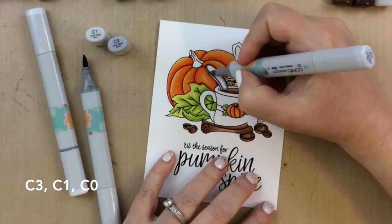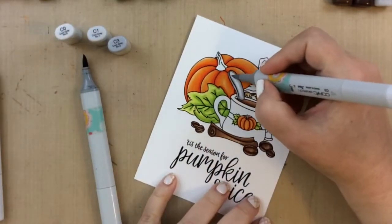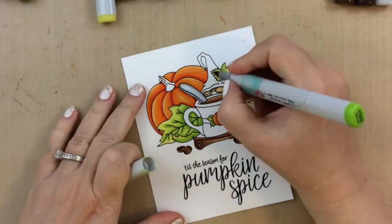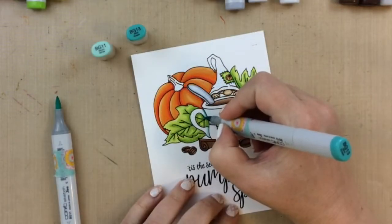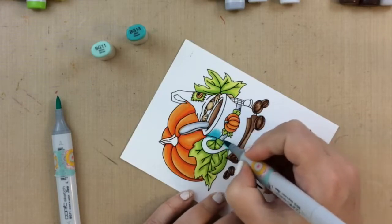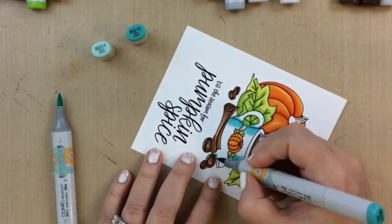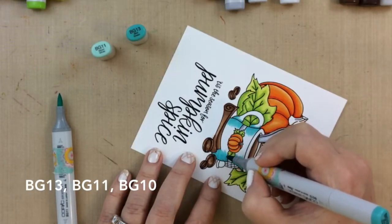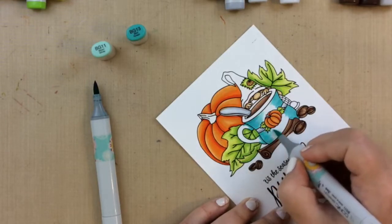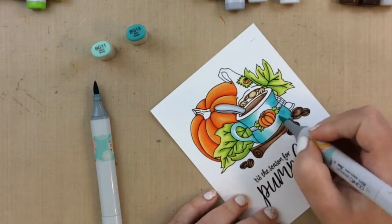For the spoon I'm using some cool grays — I started with C3, then went over that with C1, and blended it all through with C0. Very simple. This whole coloring took me less than 45 minutes even including choosing colors and determining what I wanted to do on the gnome hat. I used the same greens for the leaves on the patch on his hat, and the same oranges for the pumpkin. Now I'm going in with the Bee Gees for the mug — some of my favorite go-to colors. I start around the edges with the darkest, Bee Gees 13, blend with Bee Gees 11, and blend even more with Bee Gees 10.